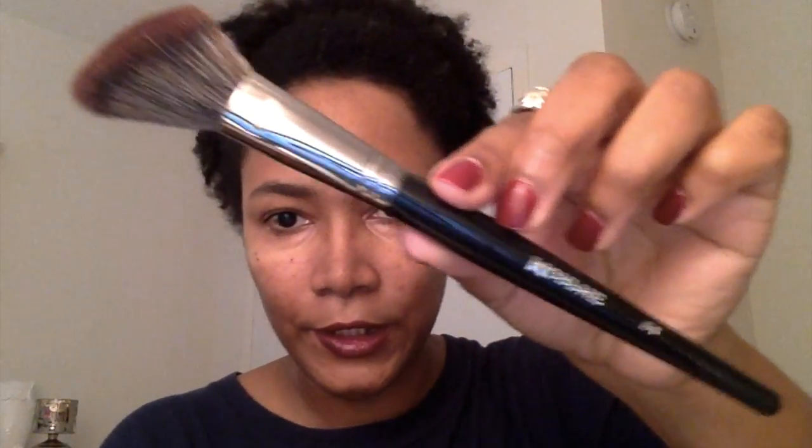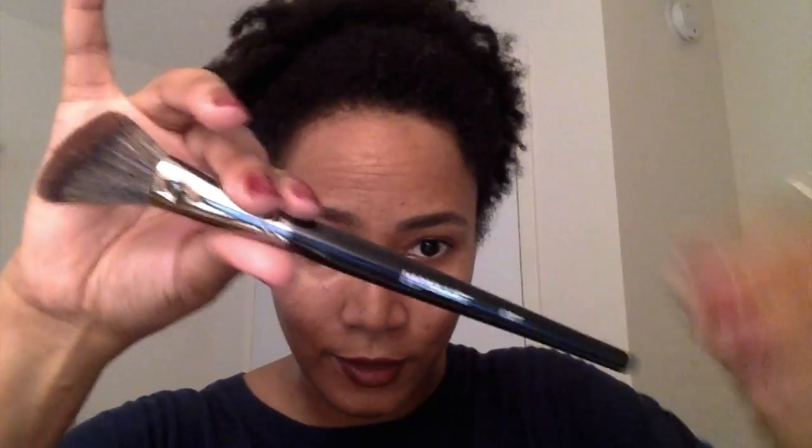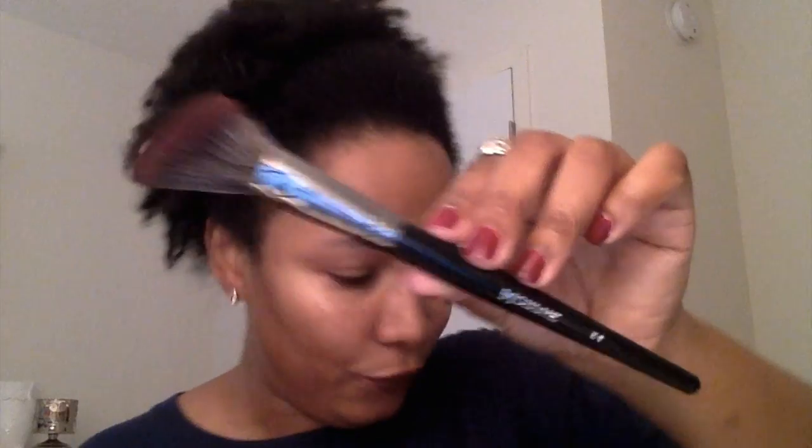The next brush I got is the E4 from the elite collection — very soft. The elite collection brushes have a pointed end, feel heavier, and feel very high-end. The E4 is an angled contour brush, but I would probably use it for blush or maybe even a little bit of highlighter.